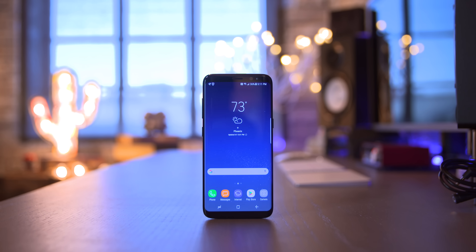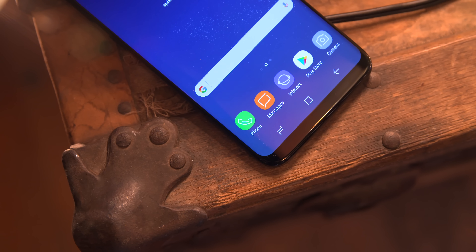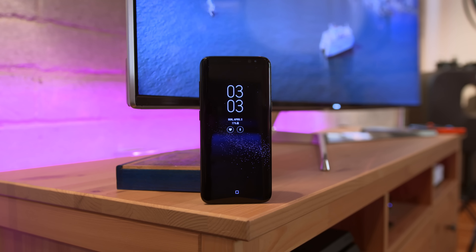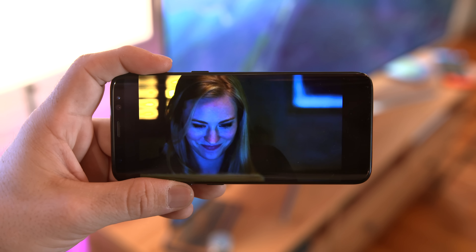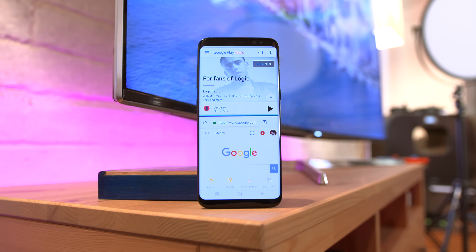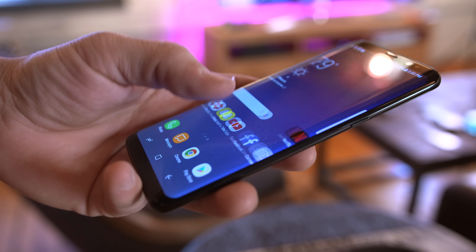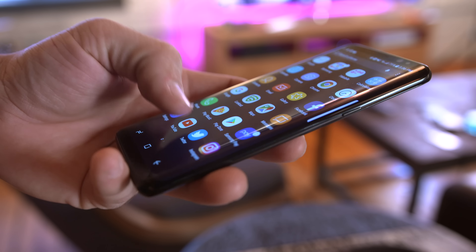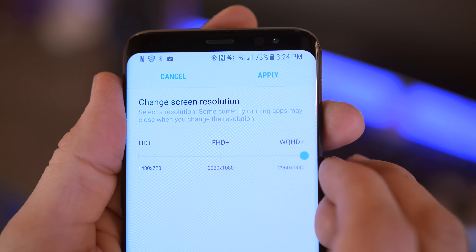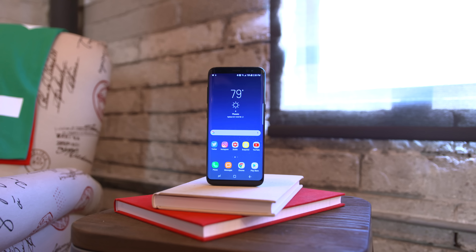Let's not forget about that gorgeous display. This is a 5.8-inch Quad HD+ Super AMOLED display with a resolution of 2960 by 1440 and rounded corners, giving it 570 pixels per inch. It is a fantastic-looking display and even supports HDR video. This is by far the best display I've ever seen on a smartphone, and its length is very helpful for multitasking. Note that the phone ships with Full HD set by default — you'll need to dig into settings for the full Quad HD+ resolution, though battery life will be impacted at the higher resolution.